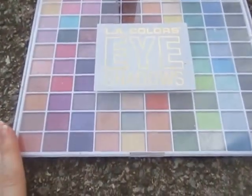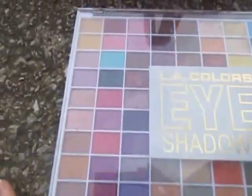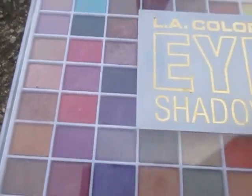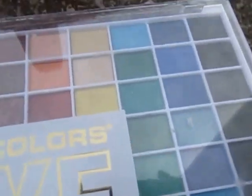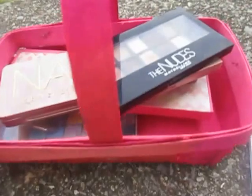I got this one at Kmart after Christmas clearance. It is the LA Colors Eyeshadows. There's so many of them, just for every occasion you could think of. I tend to stay more into this side of the colors. And then I have a little basket full.